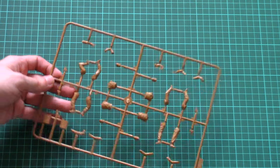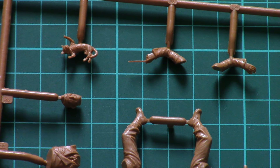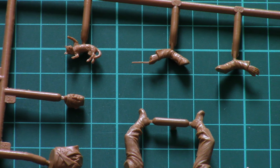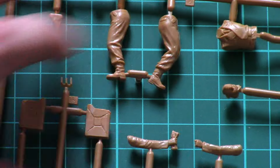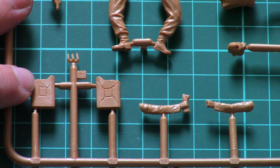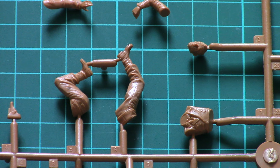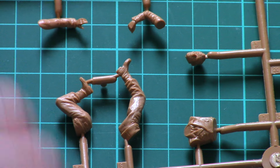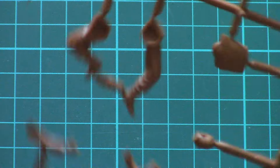There is only one sprue, as there are only 32 plastic parts. Molding quality is quite traditional for ICM. Looking closer at the parts, we have a small kitten, a hand with a stick, another figurine, one with a fuel can assembled from three parts, and a fourth figurine.